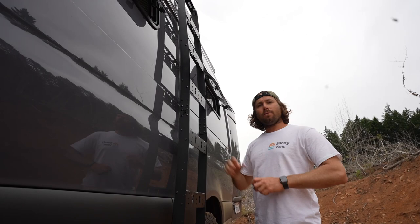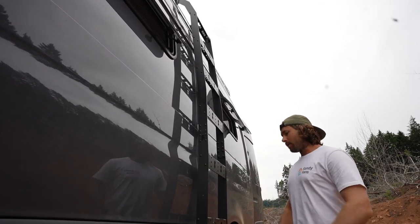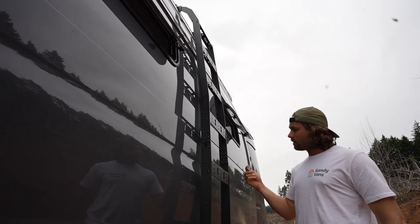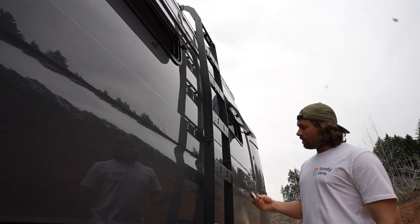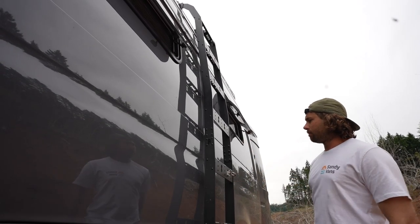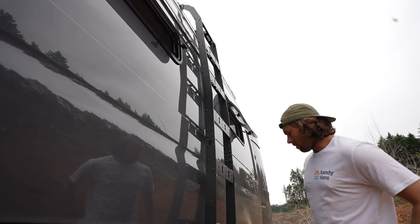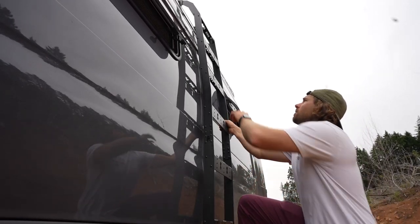Moving over to the driver's side of the van, we have our custom-built ladder rack that Sandy Vans builds and installs on all of our new vans. The outside of the steps have these click-to-lock mechanisms, so you can actually strap or bolt on anything you want onto these ladders. Strong and sturdy — I'm going to go up here and show you a couple things on the roof.